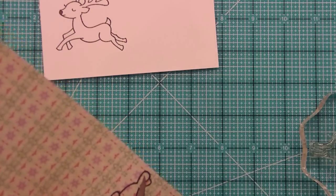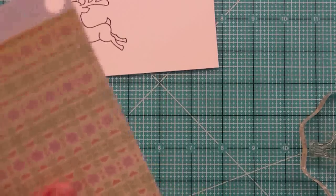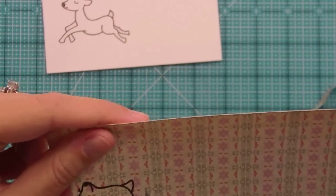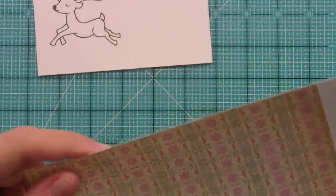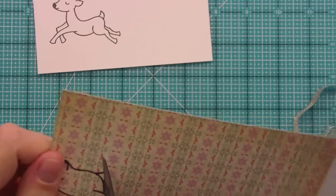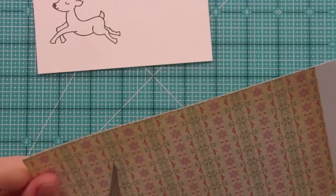When I cut, I always think: move the paper, not the scissors. I repeat that in my head and I get a much smoother cut that way, because I'm not the best fussy cutter in the world. Paper piecing — everyone comes up with fancy names for things — it's really just stamping something on a piece of paper that has a pattern on it and cutting it out. You could do textured card stock or whatever, as opposed to coloring. It's a really fun alternative and it gives your project a different look. Sometimes I'm not in the mood for coloring, so I'd rather paper piece.